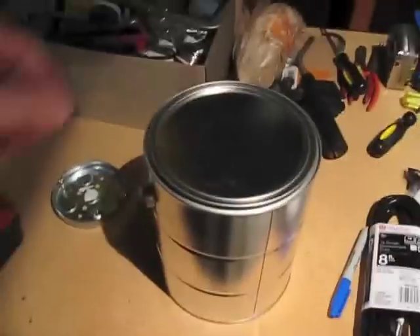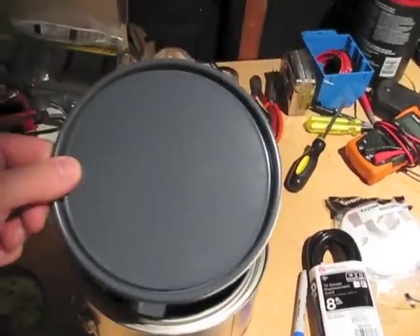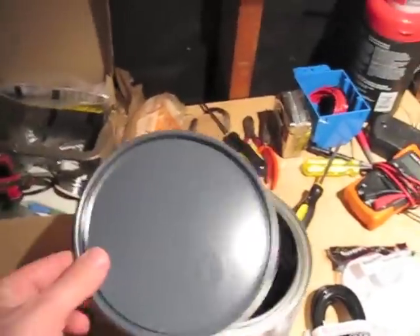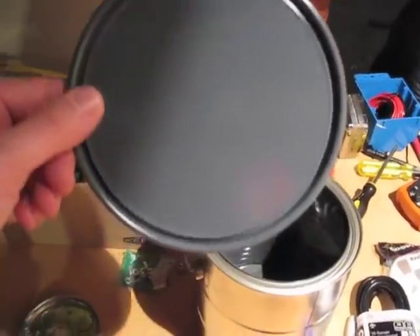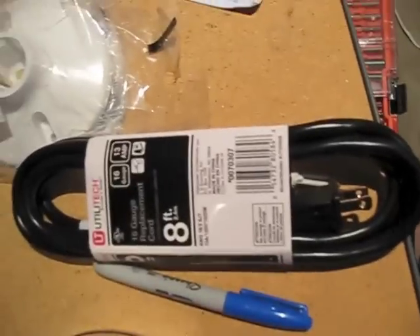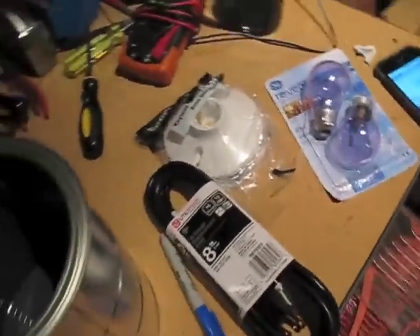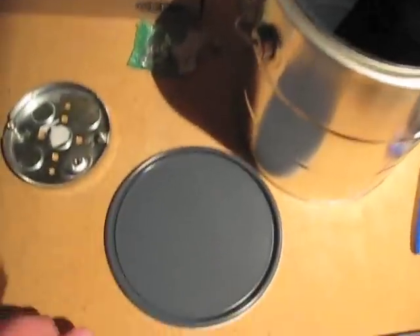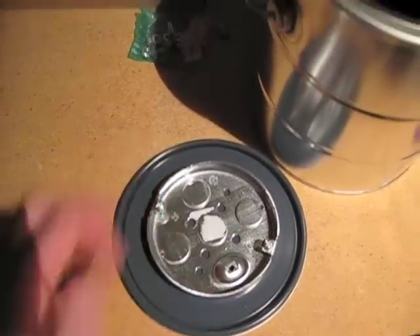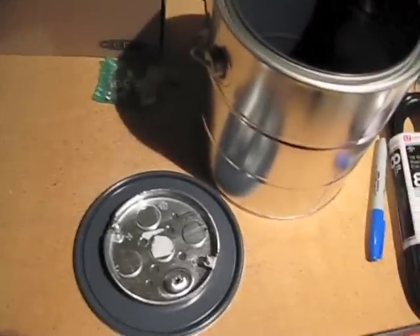First things first — we're taking this paint can I just picked up down at Lowe's, and this will become the main heater part. We'll fix a light socket to the lid, wire it up with the cord, plug in a 60-watt bulb, and this will become a little heater. So first things first is getting this socket put into place and set up.